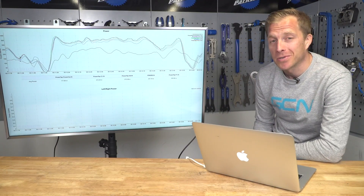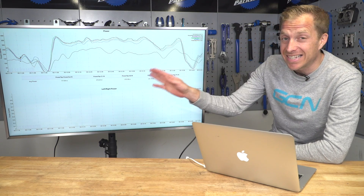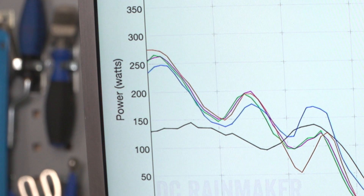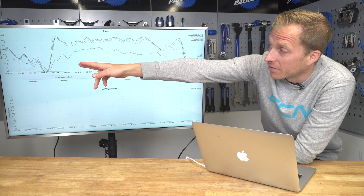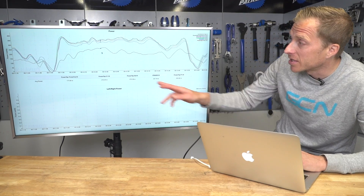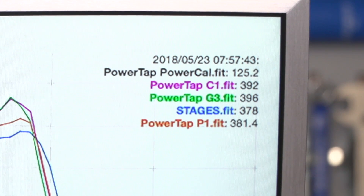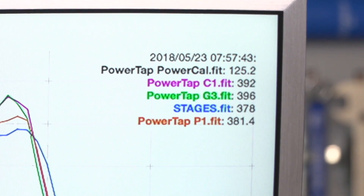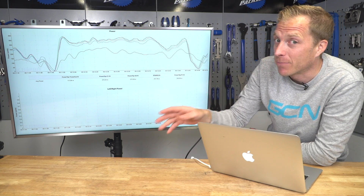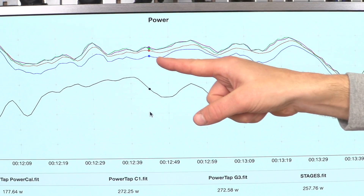Let's look at the all-important consistency of the data being recorded. This is a little bit of GCN does science, and I'm using DC Rainmaker's analyzer software. You can see different lines on the graph representing each power meter. On the far left-hand side is power measured in watts versus time along the bottom. Hovering the cursor lets me know what each power meter is measuring in real time. By and large, everything is tracking in the same trajectory — the lines follow the same path, which is good news.